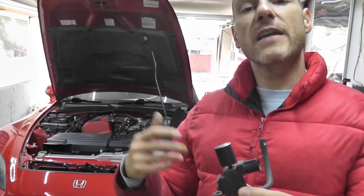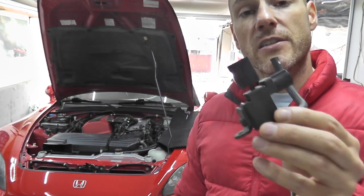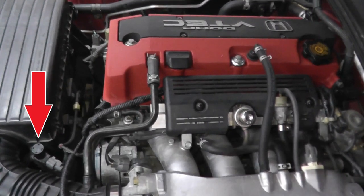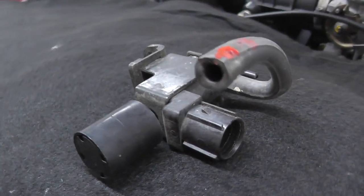Today we're looking at trouble code P0411, which is part of the air injection system. If you have this trouble code, chances are it's with this little guy right here — this is an air control solenoid valve. Let's jump right over to the vehicle and I'll explain how all of this works.